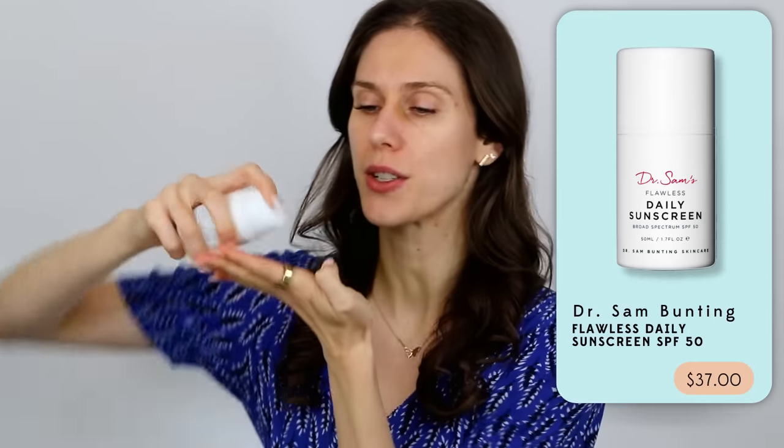Let me show you exactly how this works. This is one of my favorites — the Dr. Sam Bunting Daily Sunscreen. Do you see how thick that is? With this one, the two-finger rule is going to be more than enough. Look at that — that's actually more than the recommended sunscreen spoon amount.